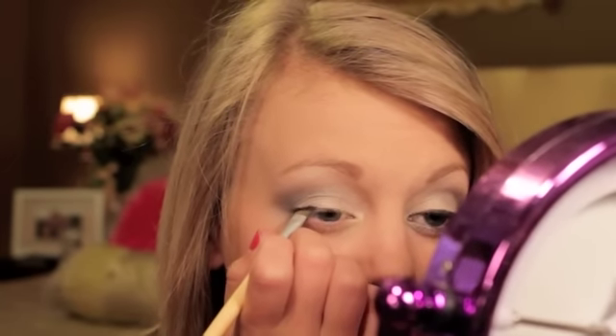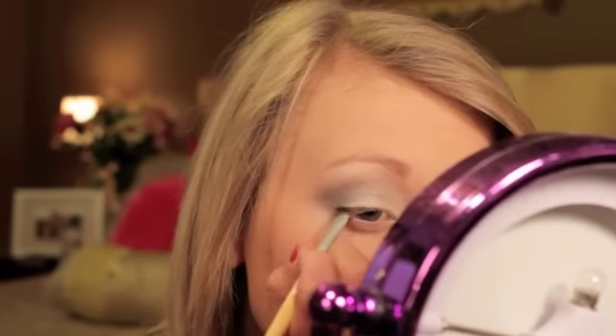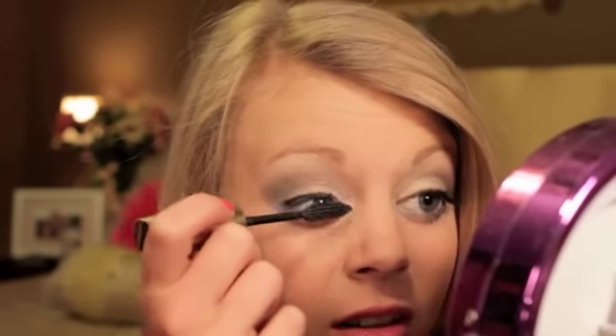Now I'm going to go ahead and line my eyelids using this L'Oreal Hip Eyeliner in black, and then take an angled brush and thinly line my upper lash line. This is just going to help the false eyelashes blend in a little bit more. After that, I'm going to apply a thin coat of mascara — this is the Voluminous Million Lashes by L'Oreal — just to my top lashes. Then I'm going to put on my false eyelashes, which I'm not going to do on camera because I'm going to do a whole video on how I apply false eyelashes. Let me know if you want to see that.